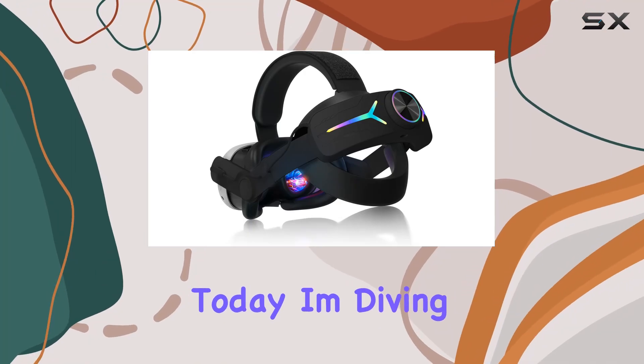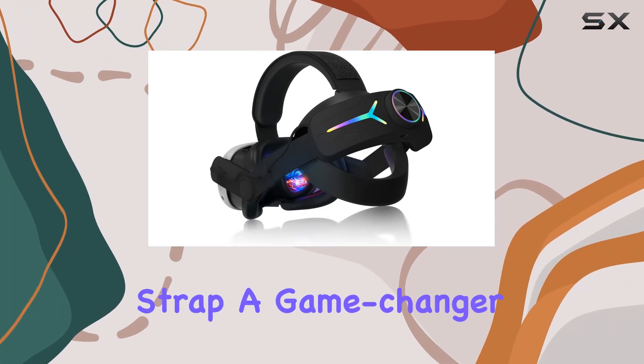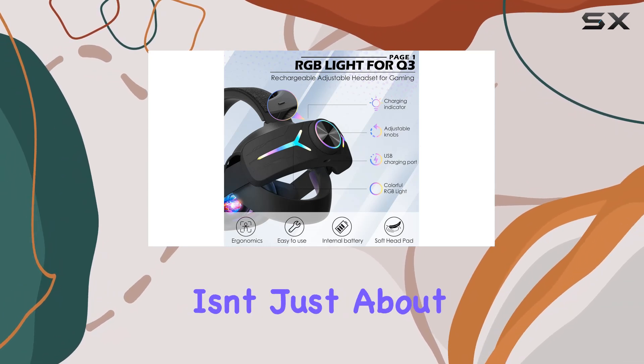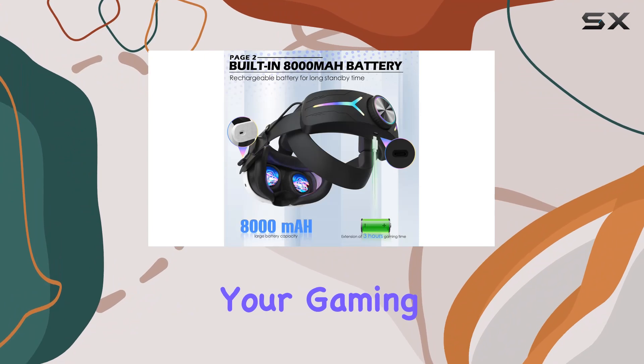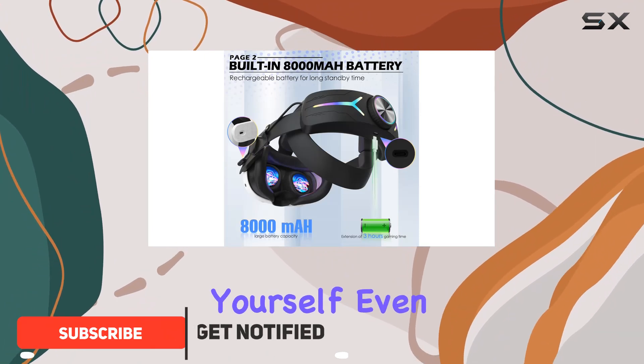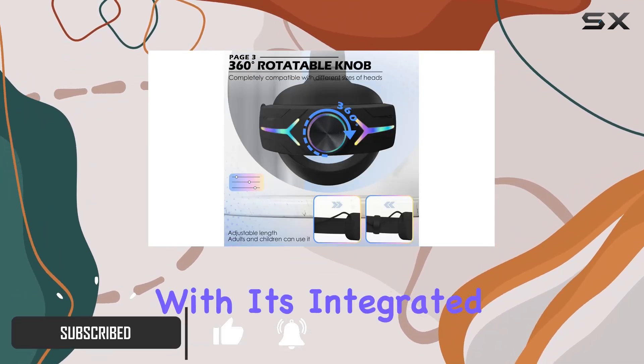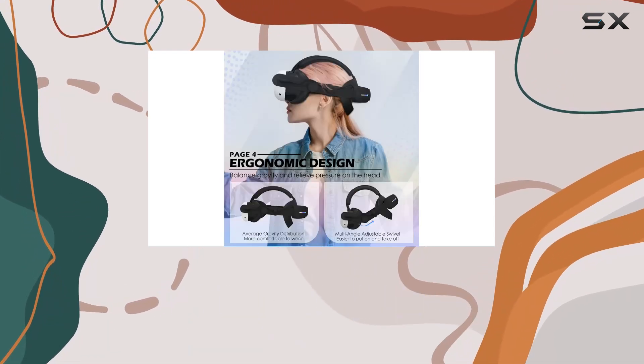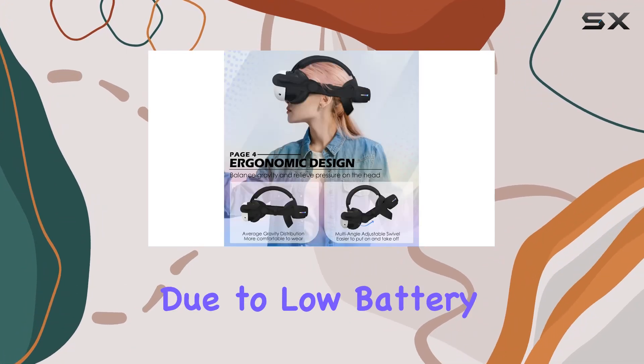Hey everyone, today I'm diving into the Orzero Quest 3 head strap — a game changer for VR enthusiasts. This head strap isn't just about comfort; it's about extending your gaming time and immersing yourself even deeper into virtual worlds. With its integrated 8000 milliamp-hour battery pack, you can say goodbye to those mid-game interruptions due to low battery.